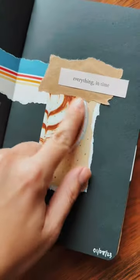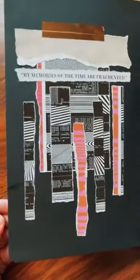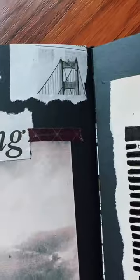Here are art journal ideas for your sketchbook. Use metallic pens to add shine. Save packaging — this is from a chocolate bar. Layer different scraps of paper. Use washi tape.